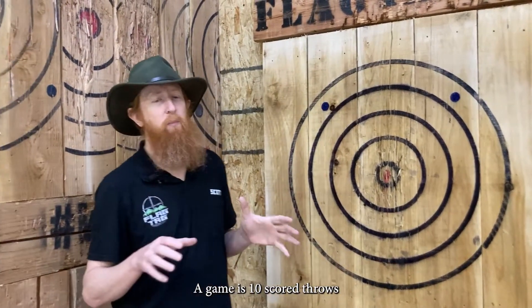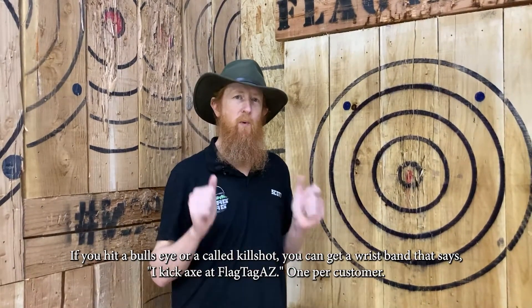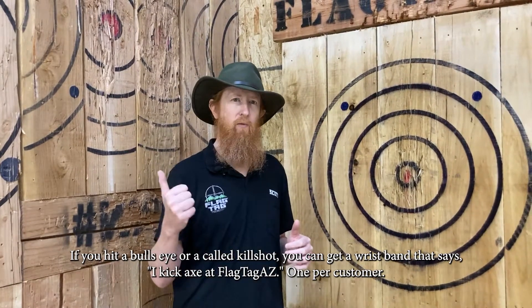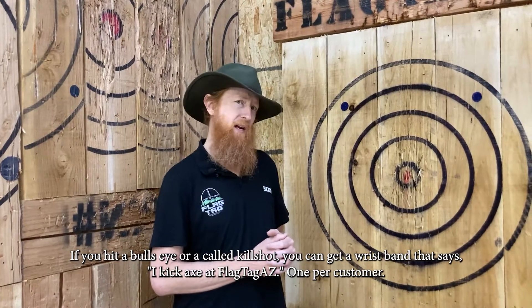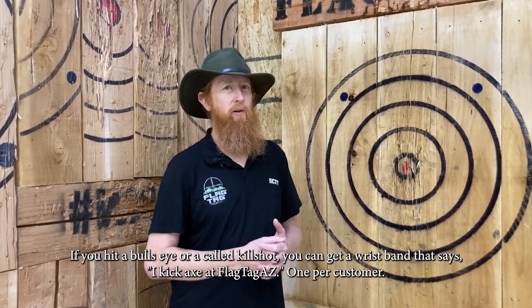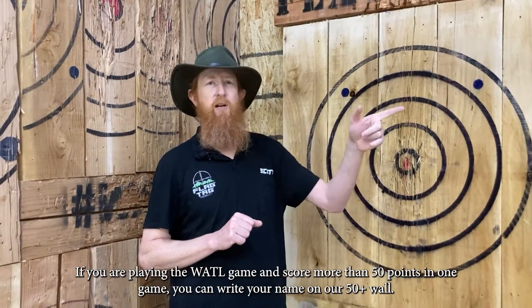Remember, it is 10 scored throws. If you hit a bullseye at any time, you can get yourself a wristband — we'll have some near the lane, so feel free to grab one if you hit a bullseye or a named kill shot. They say 'I kick axe at Flytag AZ,' and you surely do. Also, if you throw a regular game and score more than 50 points, you can write your name on the wall.